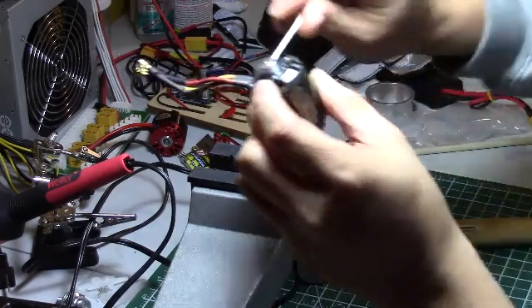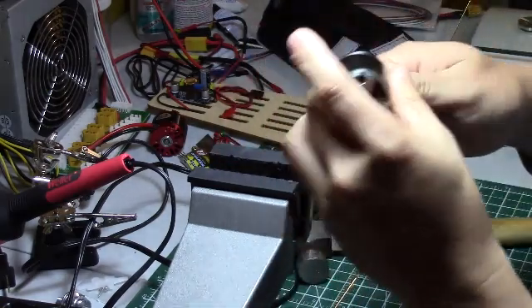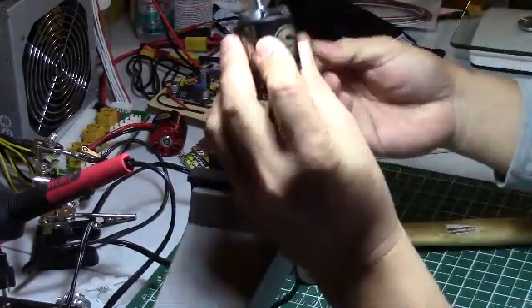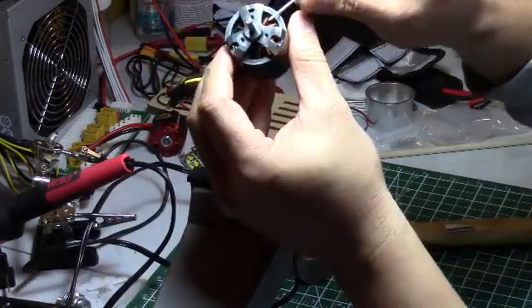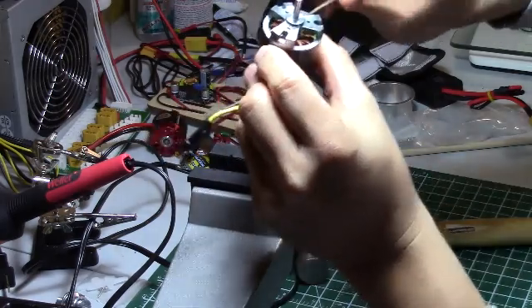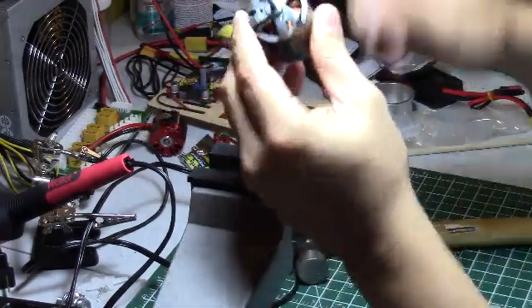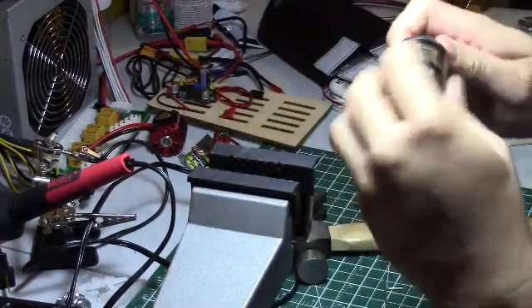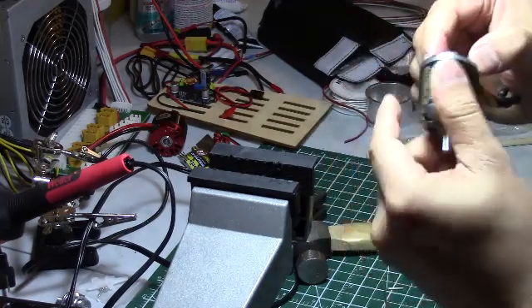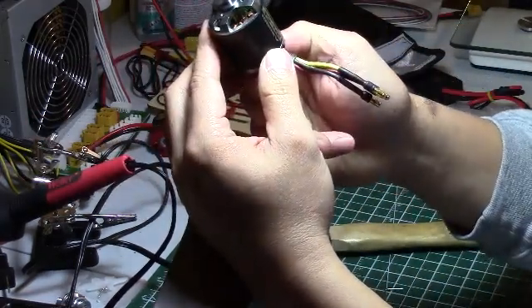There you go. Tighten the grub screw here. There you go - that's how you reverse a shaft on an NTM prop drive motor.